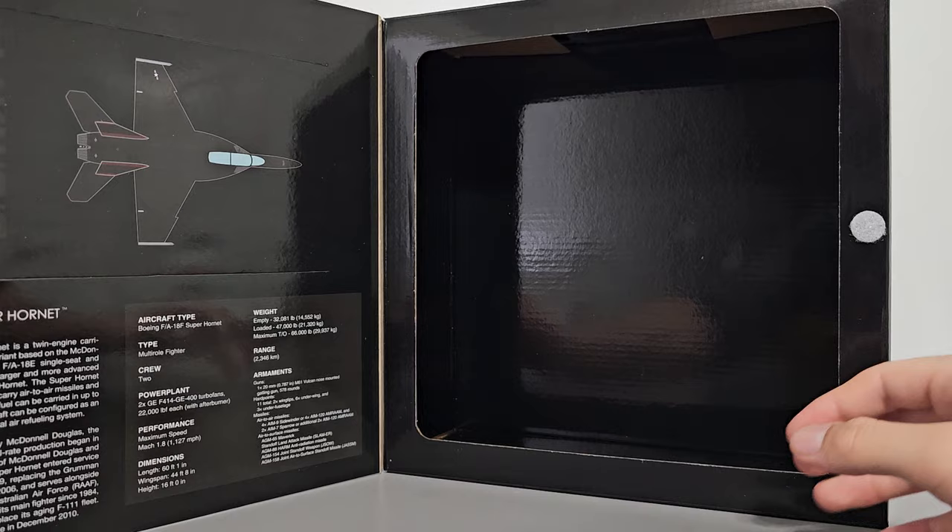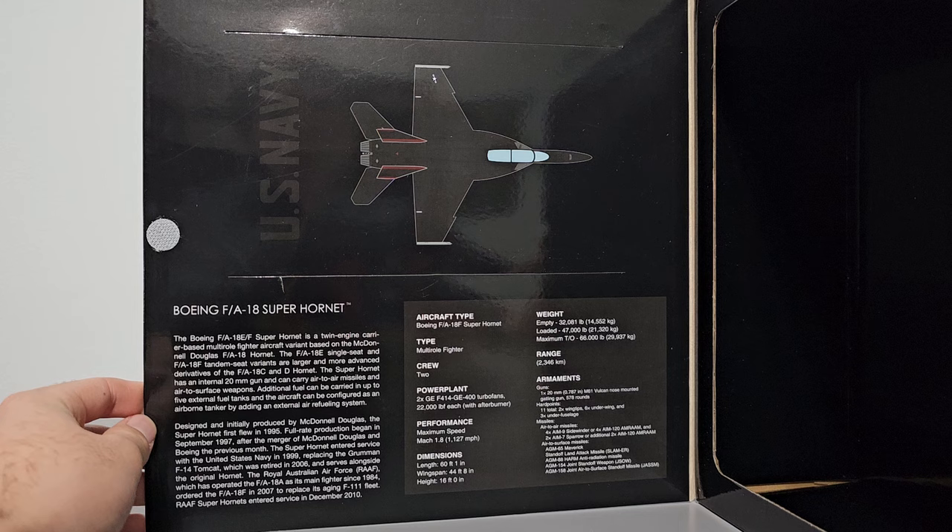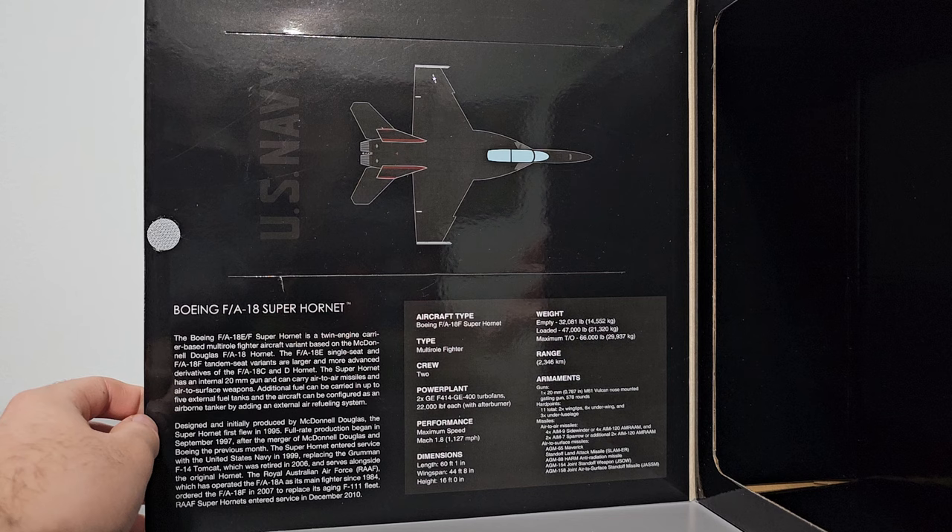This box features a flap that allows the model to be seen inside. I removed all the protective packaging as well as the model itself because there's not that much to see in there. On the underside of the flap we have some information regarding this aircraft as well as the F-18 Super Hornet — take a moment to read this if you'd like.